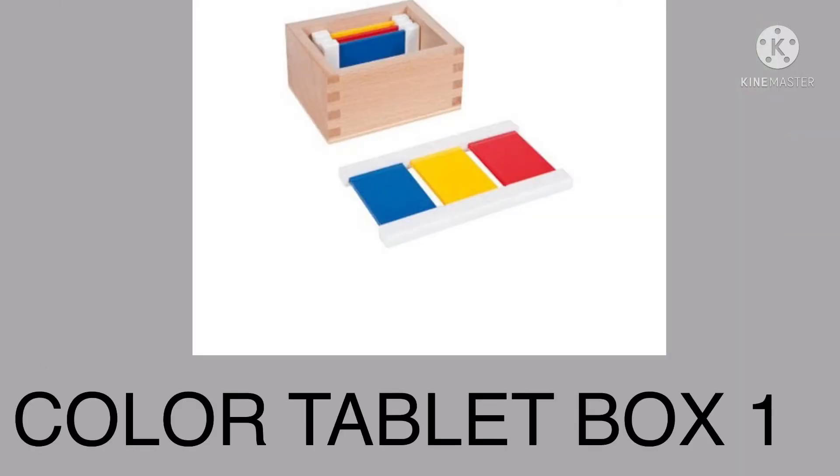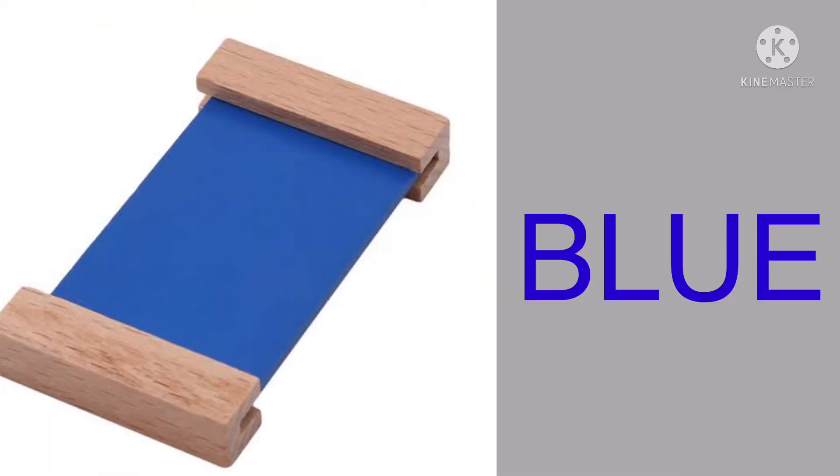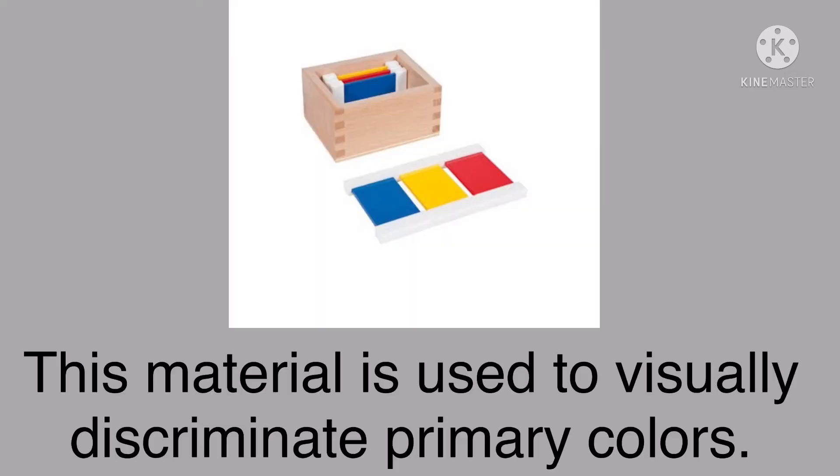Our topic for today is the Color Tablets Box One. The Color Tablets Box One is a wooden box that contains three pairs of each of the primary colors, which are red, blue, and yellow. The Color Tablets Box One contains six rectangular color tablets with a lid covering the box, and this material is used to visually discriminate the three primary colors.